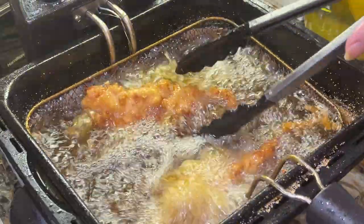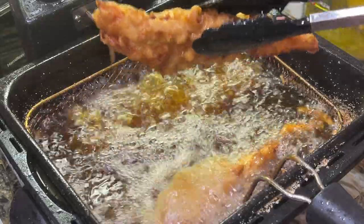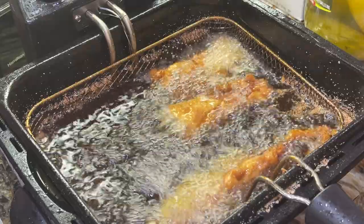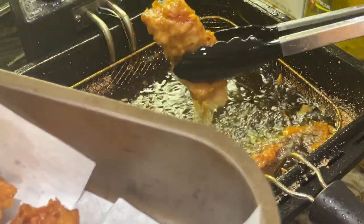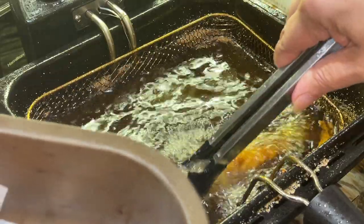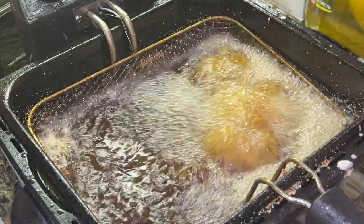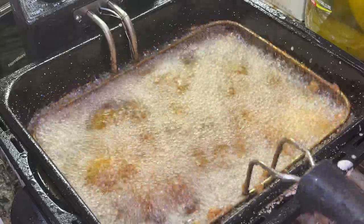Look how beautiful and gorgeous and crispy it looks — you can tell it before you even eat it. I'm just taking this up. I have an old pan here with some parchment paper in it and I am just taking this up and putting it on the parchment paper just to let some of that oil drain off. You can use a baking rack or a cooling rack if you'd like to. Now I'm going back in with the scallops, and I still have a few more pieces of fish also that I need to fry.